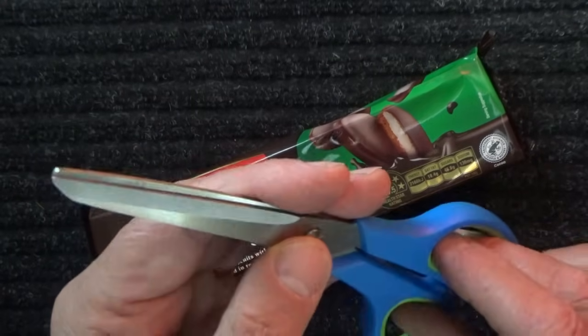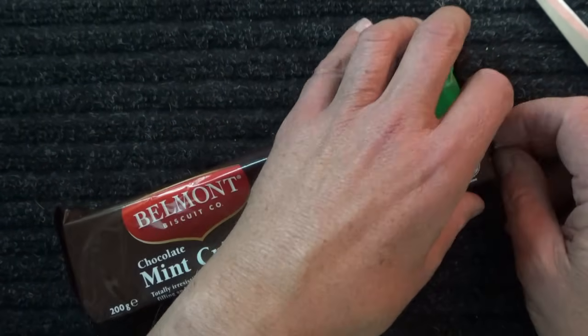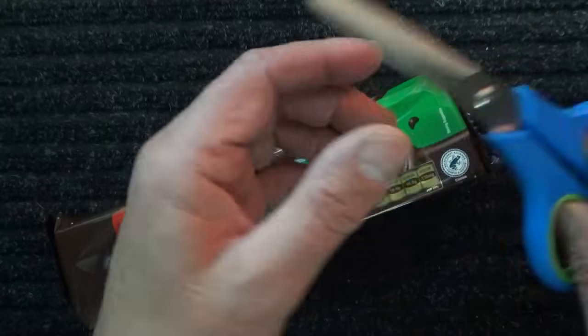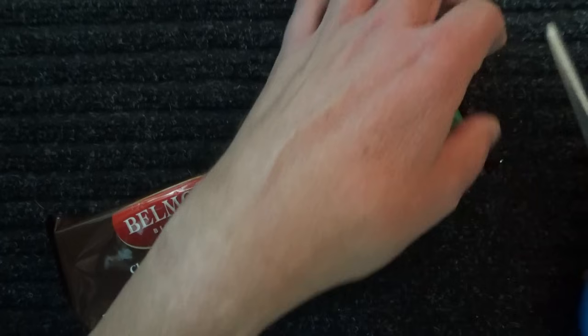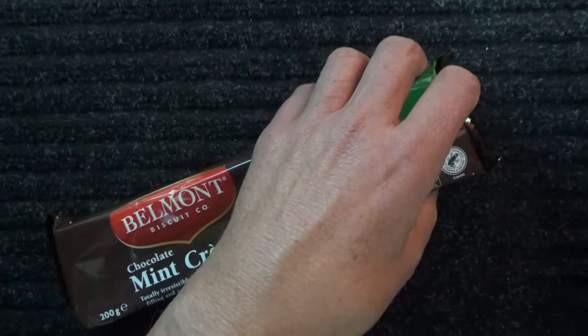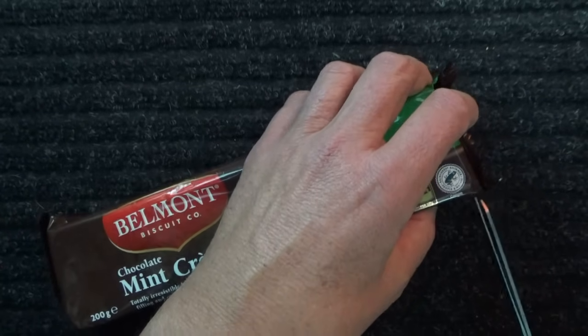Good old scissors — or rather, the trusty scissors. Let's see if I can open up the packet.